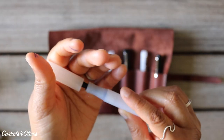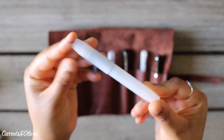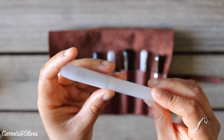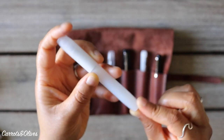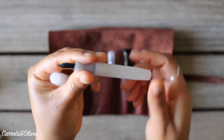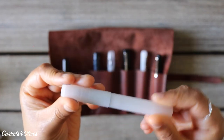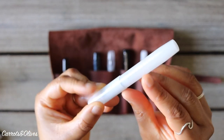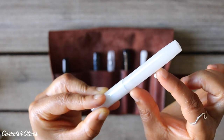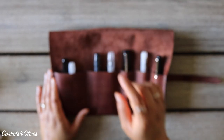Honestly I really didn't like the way it wrote, so I haven't used this one much. It can be converted into an eyedropper — you just put ink into the body, seal it up really well with silicone grease, and use it that way — or you can use it with the small international cartridges. So this was the first one I got, but I wasn't going to stop there.